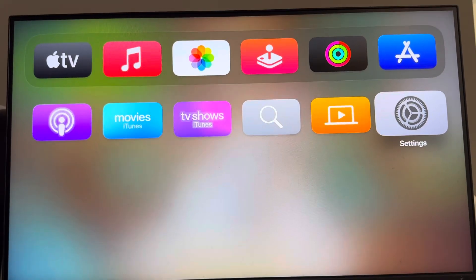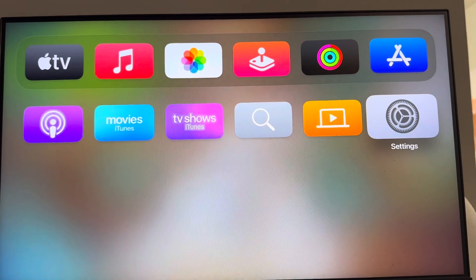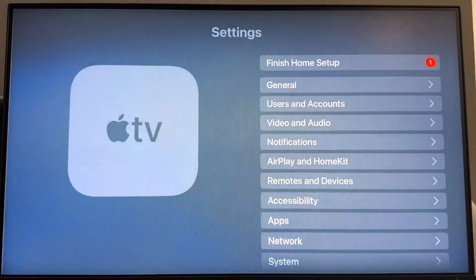What's up guys, it's your boy Wade B. In today's video I'm going to be showing you guys how to change the time format on your Apple TV. So if you want like a 12 hour clock or 24 hour clock, you can set this.